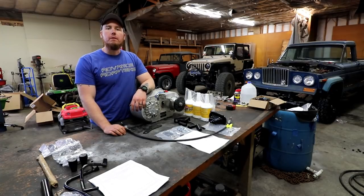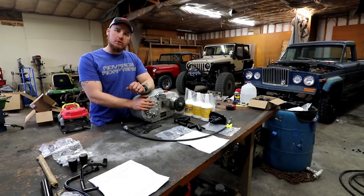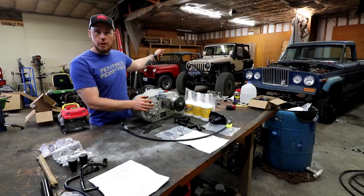Hey guys, this is Nate with Bleepin' Jeep. Today we're going to put an Atlas 4-speed transfer case in my TJ.